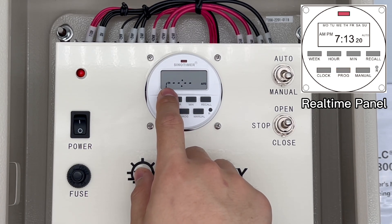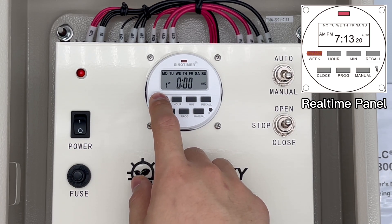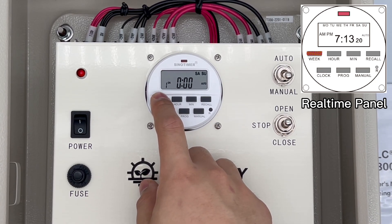Now we can program the timing sets. Press the PROG button to the first setting. It's on ON mode, which means open the greenhouse curtain. Press the week key — there are some default sets of days. Continue to press until you set it up.